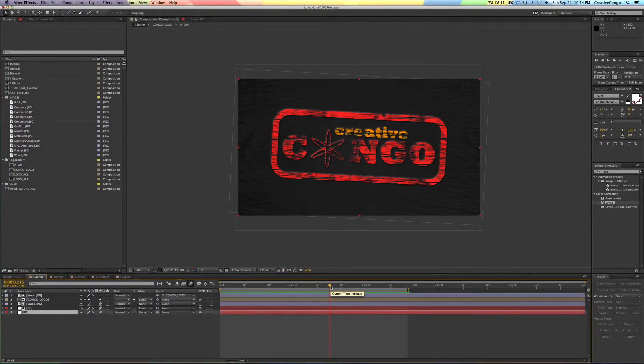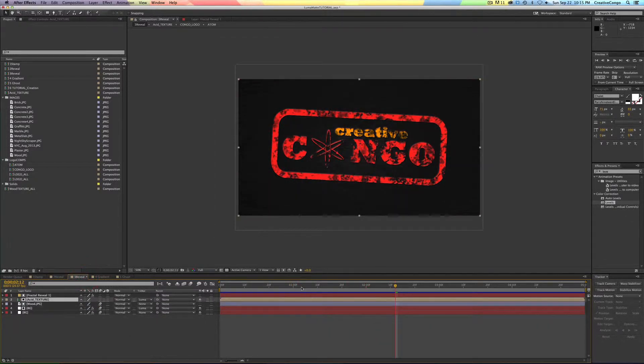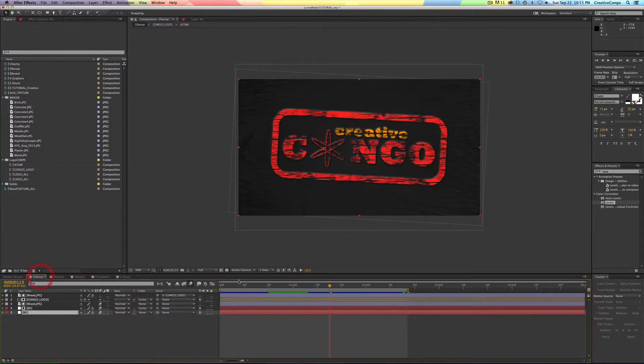Hey, it's Jesse Serrantes with Creative Congo. So this is what we're talking about today: making really nice, rich textures using luma mattes. I'll say frankly, for the longest time, whenever someone said luma mat, alpha mat, track mat, any kind of mat, I just completely glazed over — zero interest. But they're actually very powerful, really easy to use, and you can do a lot of cool stuff. All these things were done in like a minute. It's amazing how fast you can make these really nice textures. So let's do it.